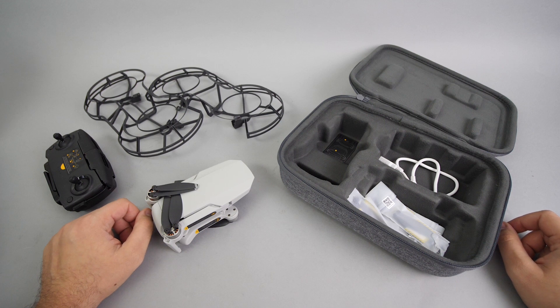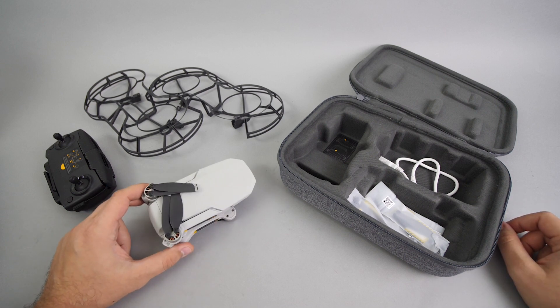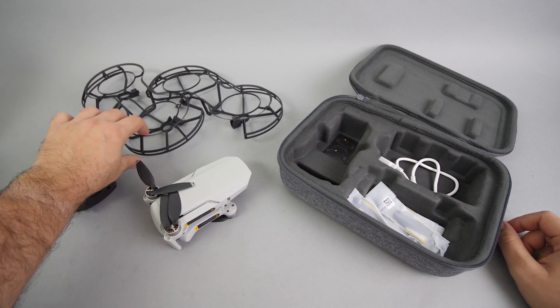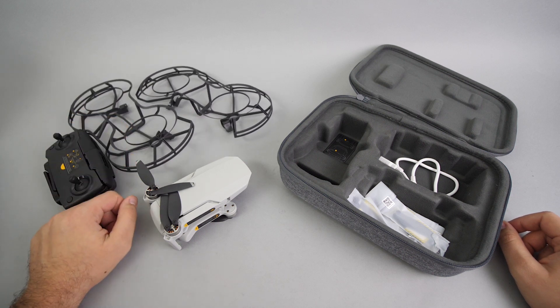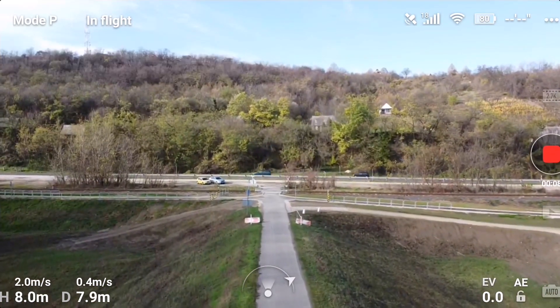I had a DJI Spark previously, and the obstacle avoidance sensor was a really useful feature. I felt a little bit worried because the Mavic Mini does not have any, but I thought the new 360 propeller guards will provide enough safety, so I was planning to fly with them most of the time. For the initial flight tests, I installed them, and then the first surprises came.